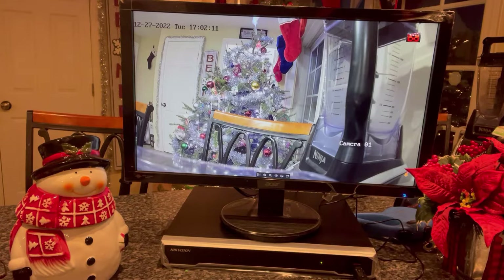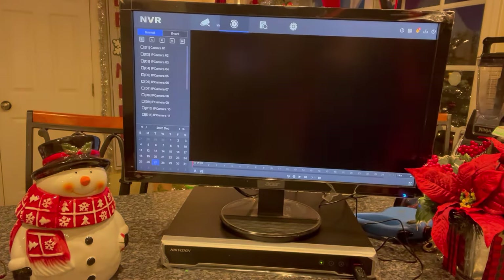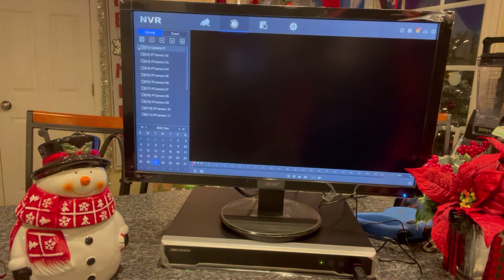As long as it's plugged into a USB port, we're going to right-click with the mouse and go to the main menu. You'll see two icons here — Live View and Playback — there are actually two others: Search and Configuration. But what we want is the Playback button. We're going to pick our camera.